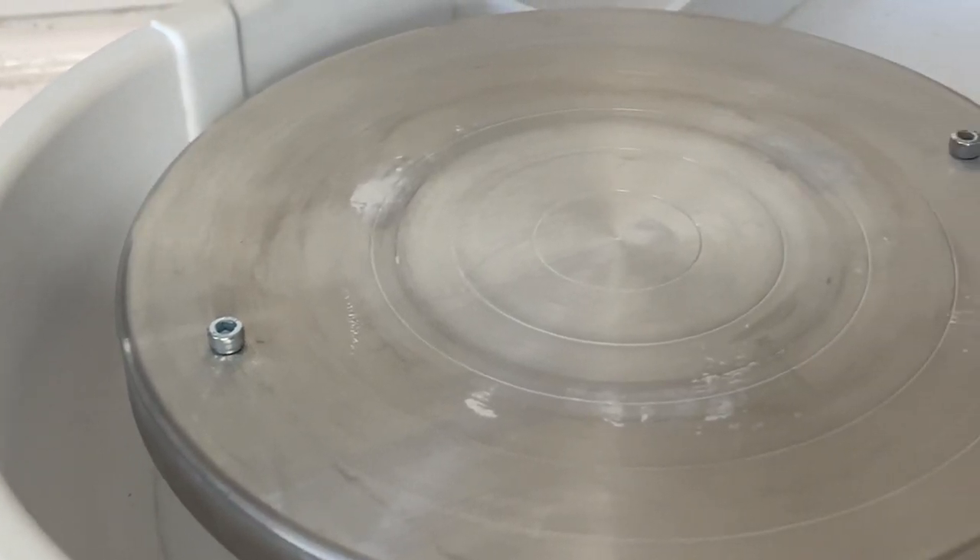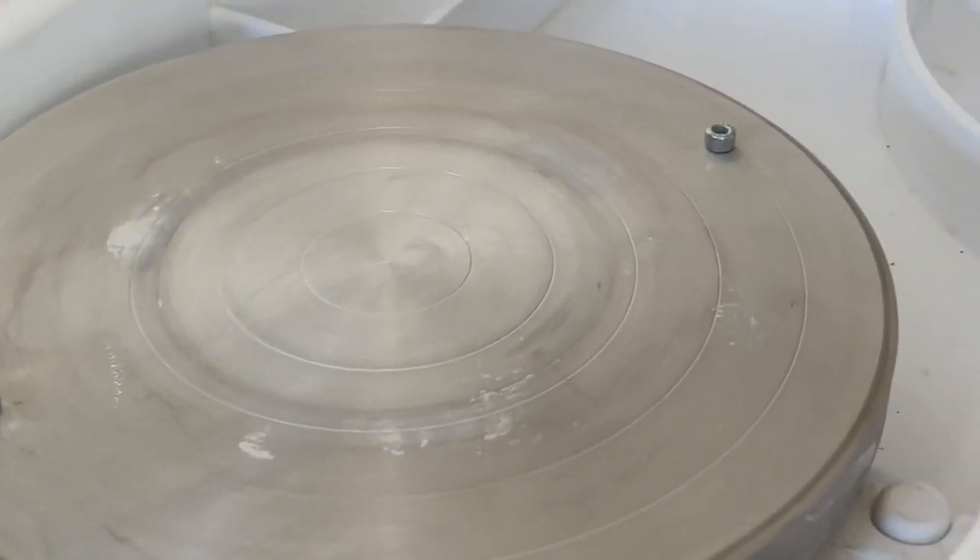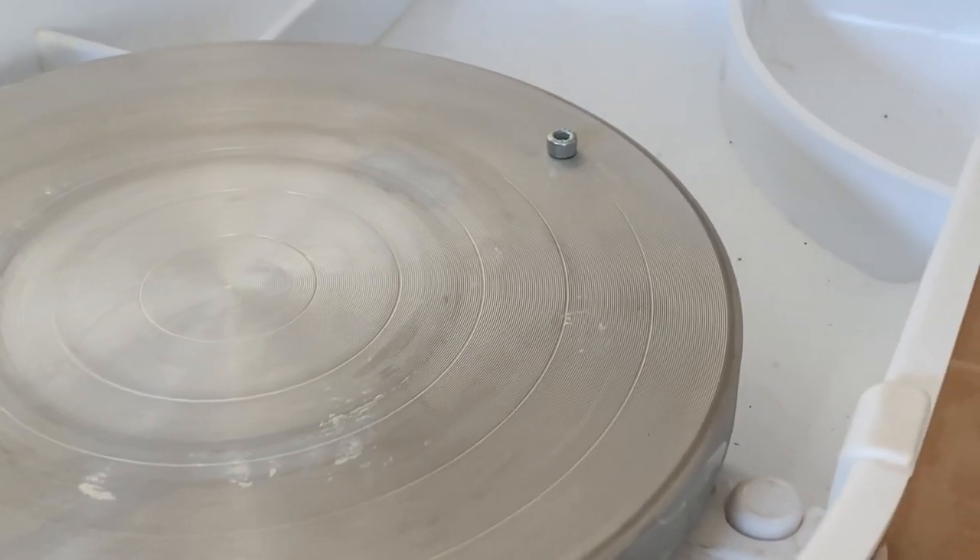Hey everyone, I'm Nicole Herrick DIY and I'm going to show you how to add bat pins to a pottery wheel that doesn't already have them.